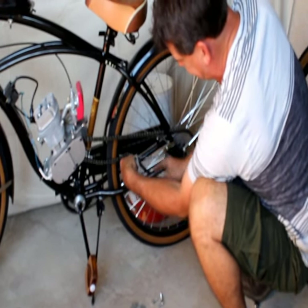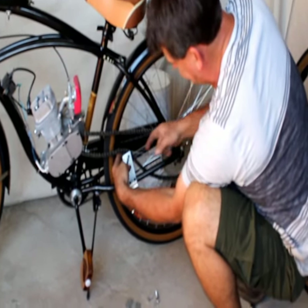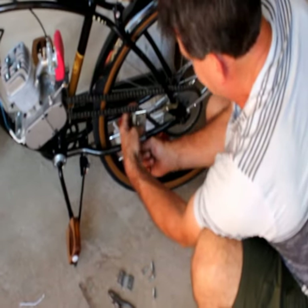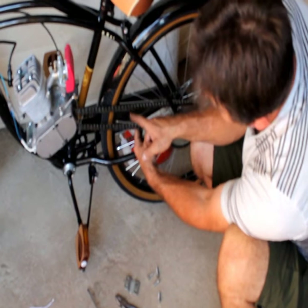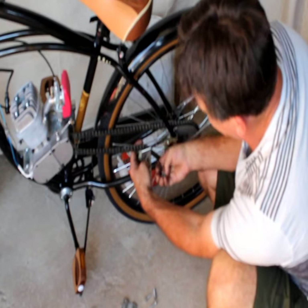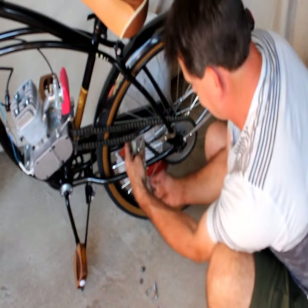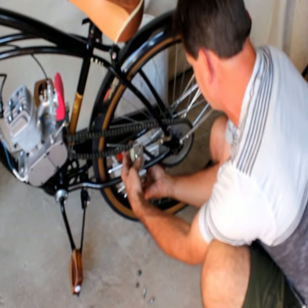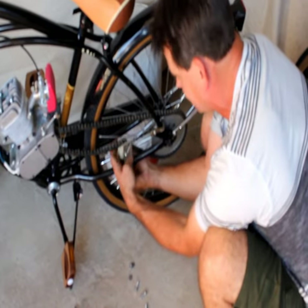If that tensioner's not on there and this thing is flopping around, you're going to throw the chain off the drive sprocket. So keep in mind that all chains are going to stretch. There are different qualities of 415 chains. I only sell the best — the 415 heavy duty — because the standard 415 chain stretches out so much it's just not fun to use on a bike. You have to adjust it too many times, whereas with this chain you adjust it once or twice when it's new and ride for months without worrying.